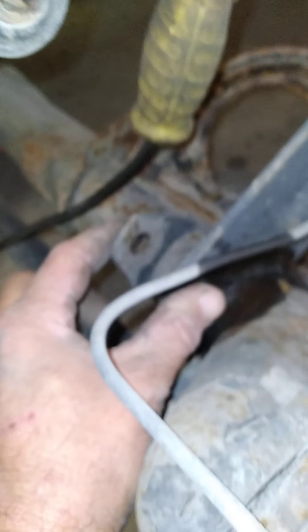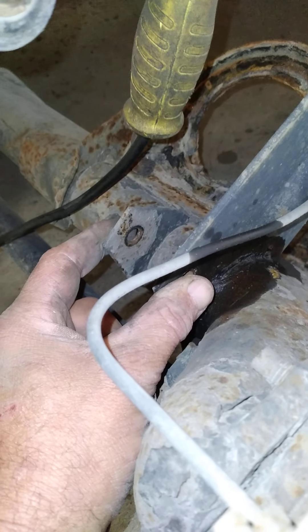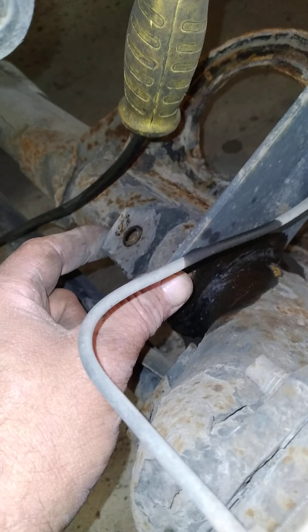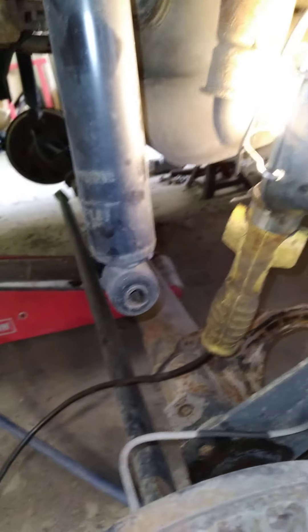First thing you want to do is get your lower shock bolt out — 15 millimeter wrench and 15 millimeter socket. You'll probably need a breaker bar to start. That's the lower shock, and that's pretty much all you've got to take off for this side besides the wheel.